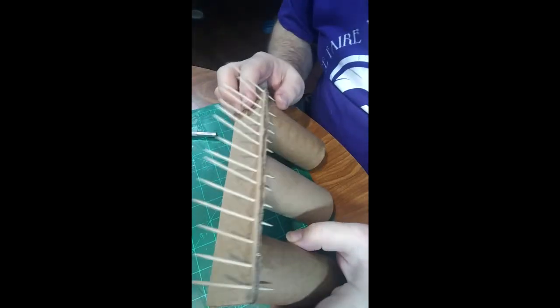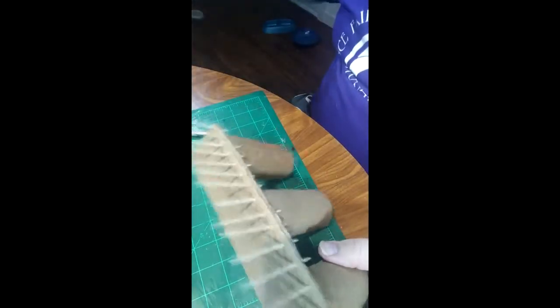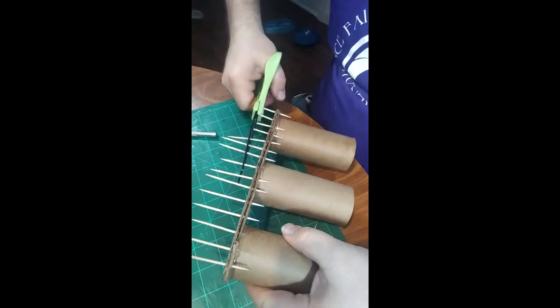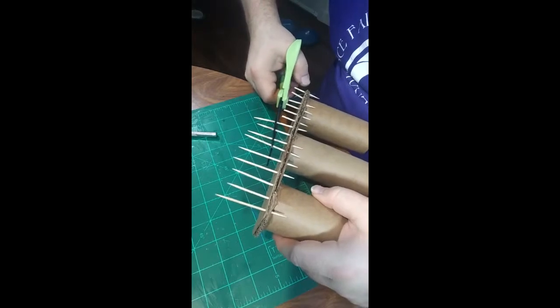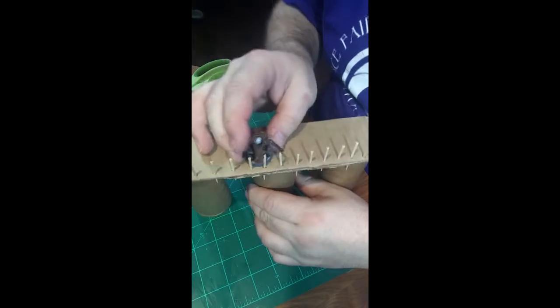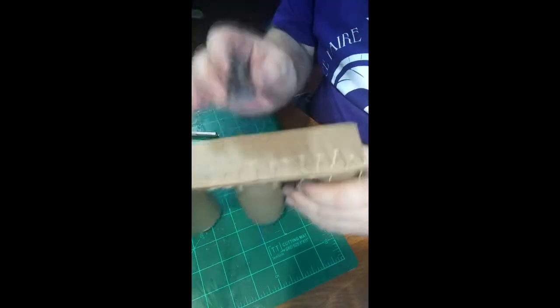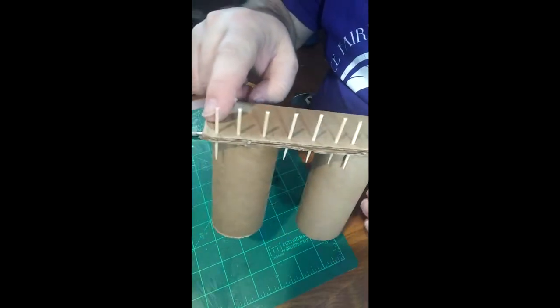Now we're not going to leave it like this — we're going to take our scissors and cut these toothpicks, because we like shooting them across the room and hitting people with them. So now it's going to look more like that. That way, when these dudes run across the rickety bridge it's not quite as bad as it was. So now what we're going to do is even cooler — we're going to put a little bit of string through here, and that's going to make it look like somebody actually did this on purpose.